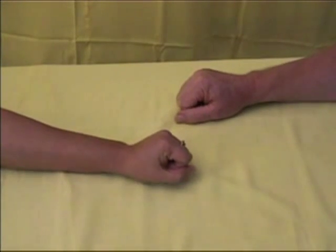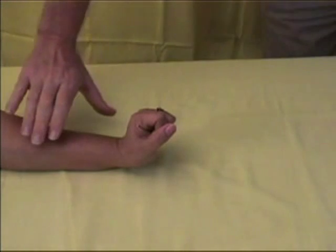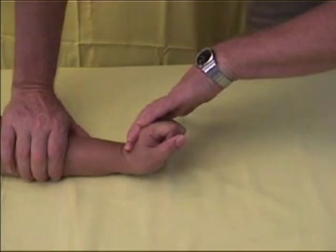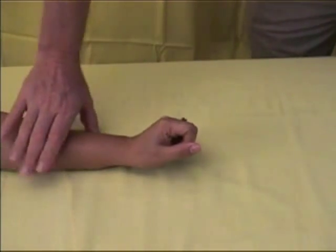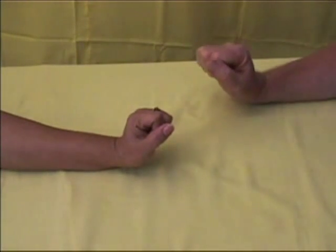The most important function of the radial nerve is to stimulate the muscles that stabilize the hand on the arm. To test the radial nerve, show the patient how to lie the arm on a hard flat surface and make a fist. Ask the patient to hold the fist up and to resist the force that you will apply.